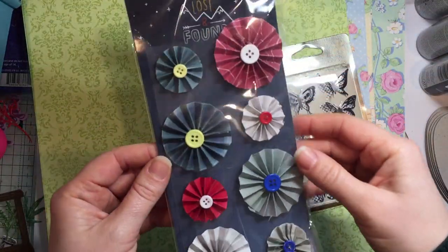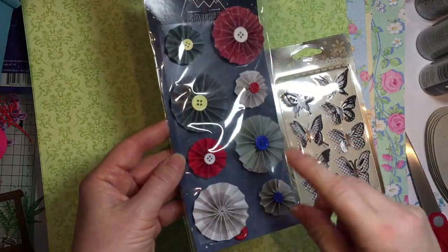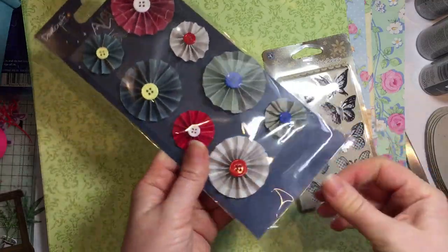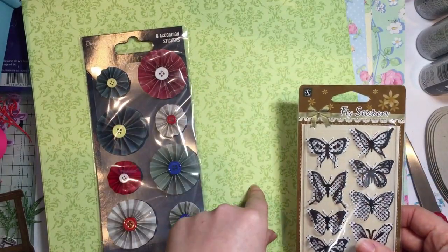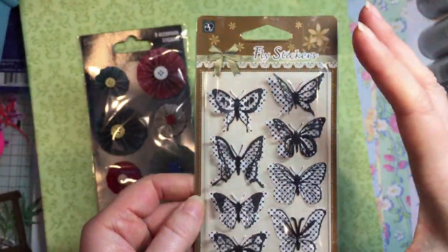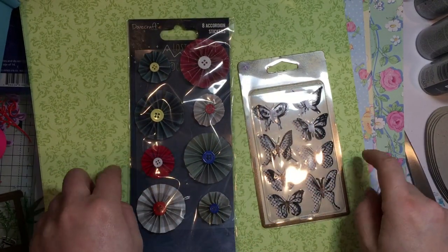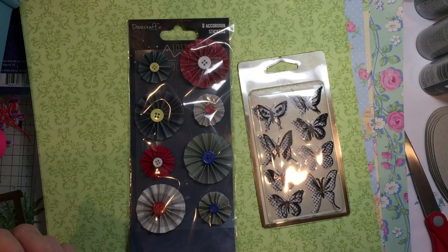The last two things I picked up were this Lost and Found. Because if you're an avid viewer, you'll remember that I won the rest of this collection from Simply Cards and Papercraft, and I did use it to make a journal. So this would go with that - I didn't get this one in it. And that was 75p. This paper pad was a pound for 12x12 - bargain. And these little butterfly stickers were only 25p. I thought they were going to be bigger but I'm happy with the size - they are just adorable. So yeah, that's what I got from Every Crafts A Pound. Let me know if you know when they get new stock in because I want to get on there and check it out. I'll speak to you soon. Bye!